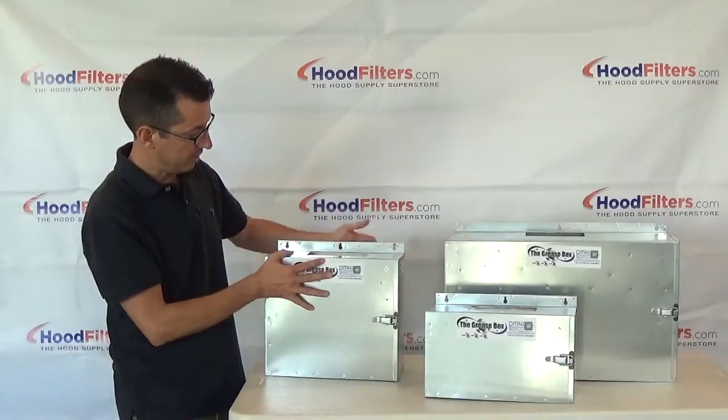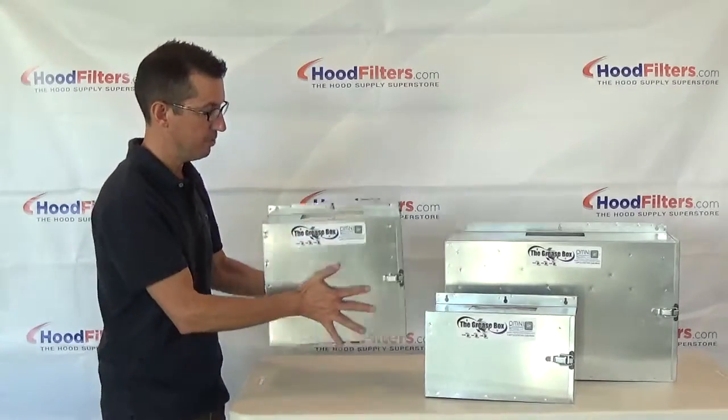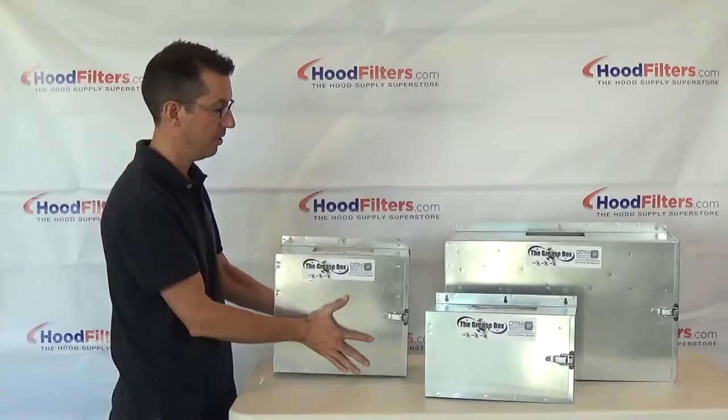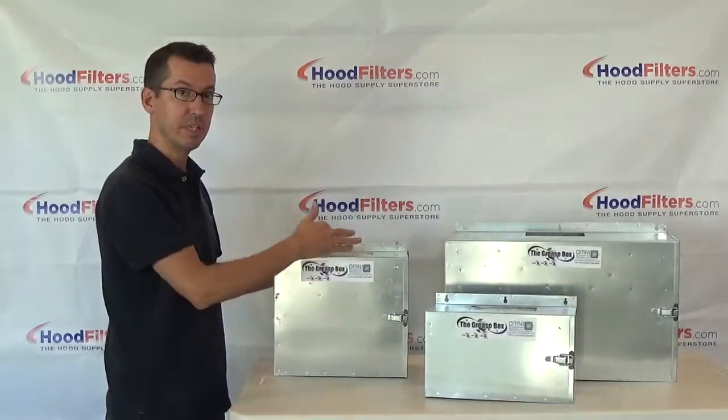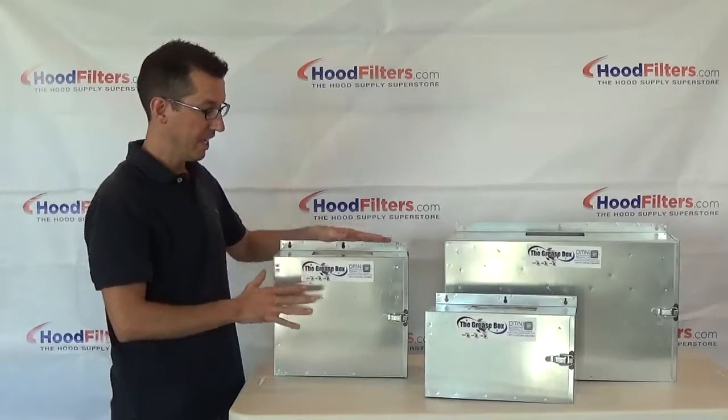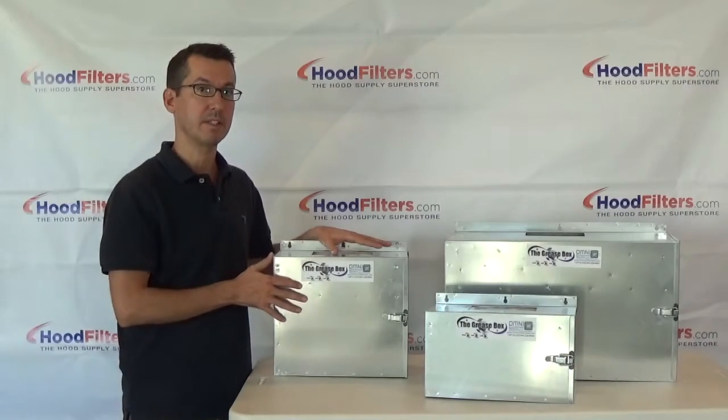They're easy to install — you can see there are three holes right here. You just mount this right underneath the drain on your fan, mount it right onto the curb. It comes with the screws needed to install it and installation instructions. Again, this is the Grease Box series of rooftop grease containment.